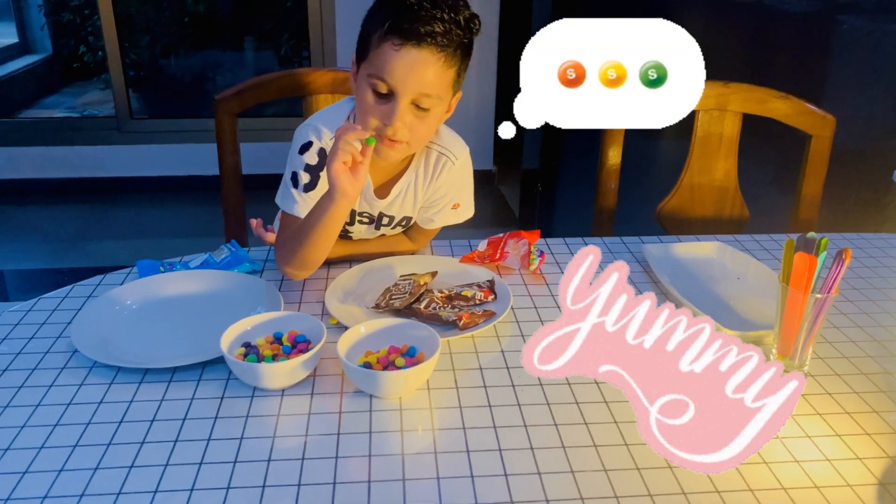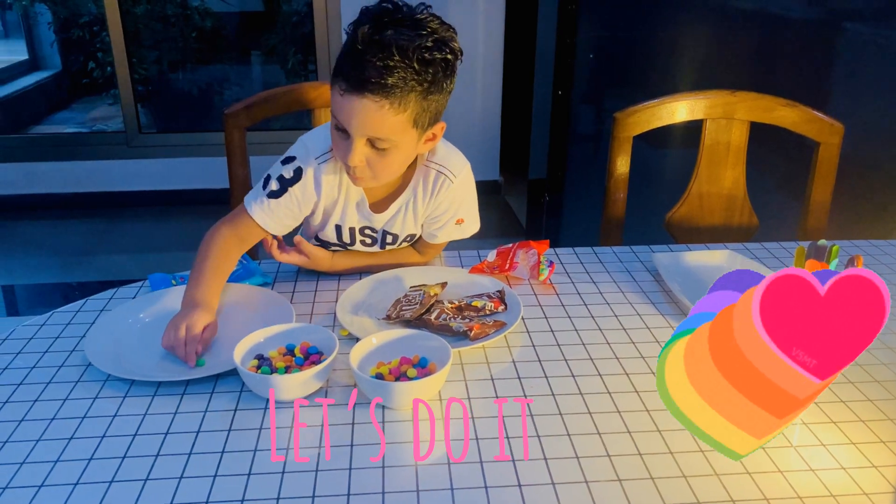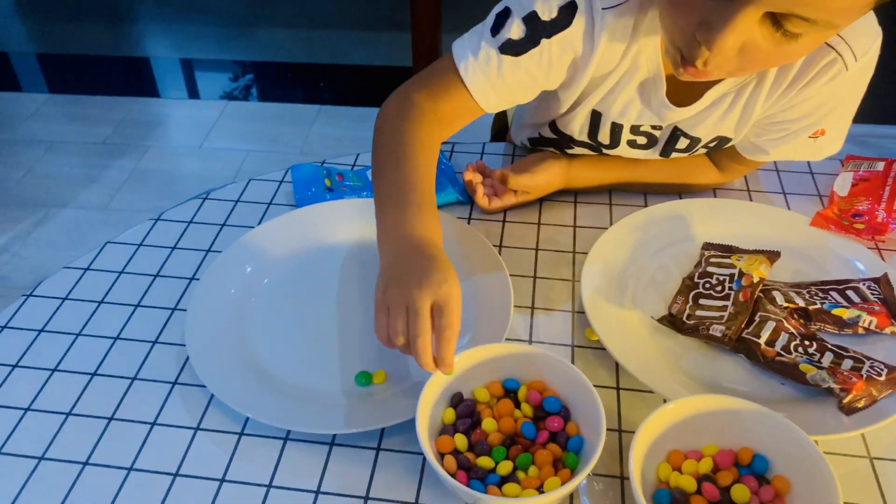Let's eat it! Oh, this is yummy! Yummy! Yeah, it's good! We're going to want this nice!